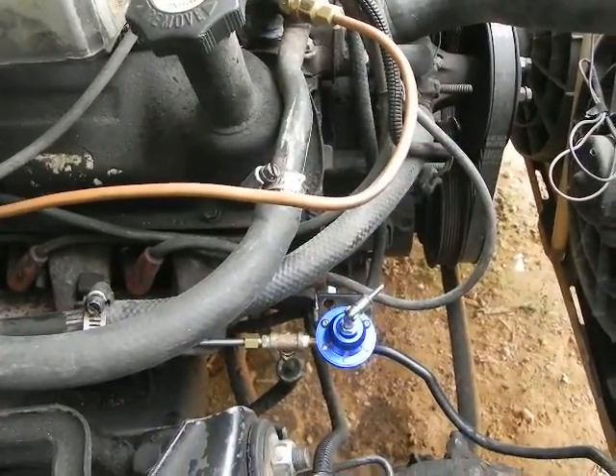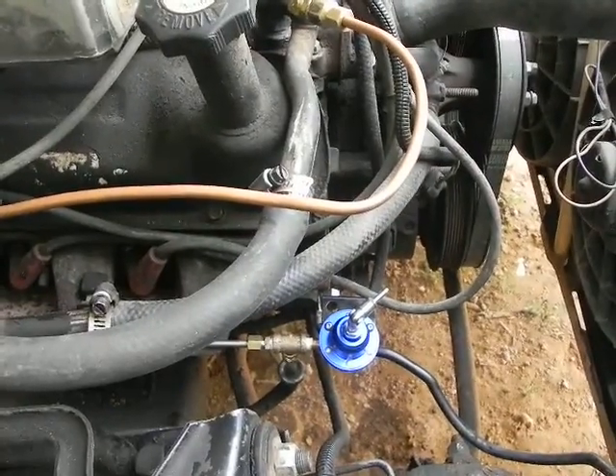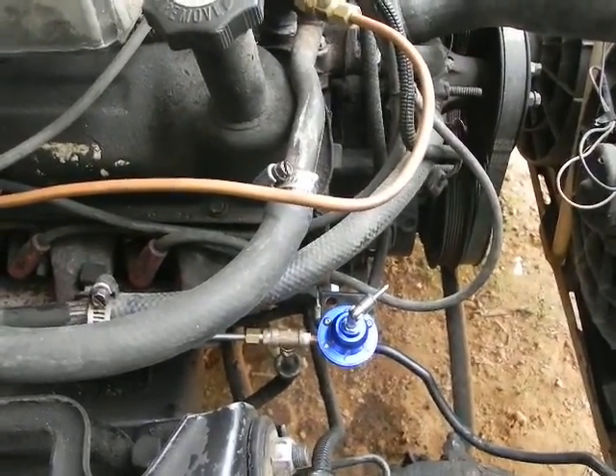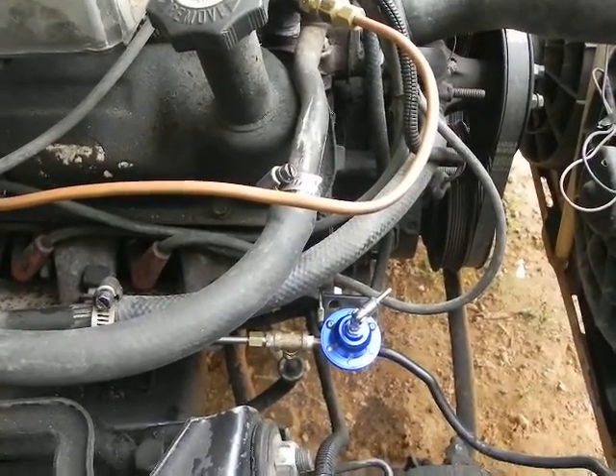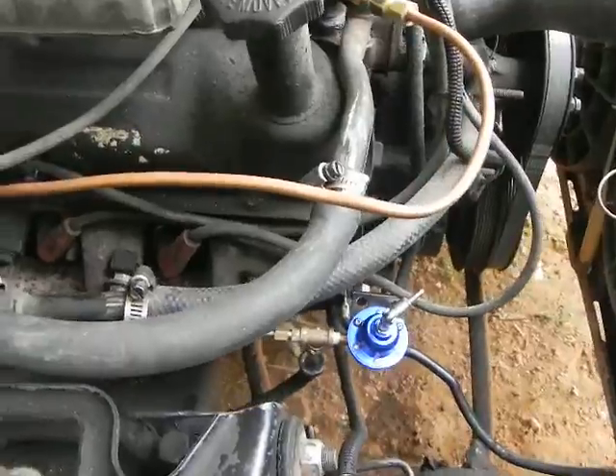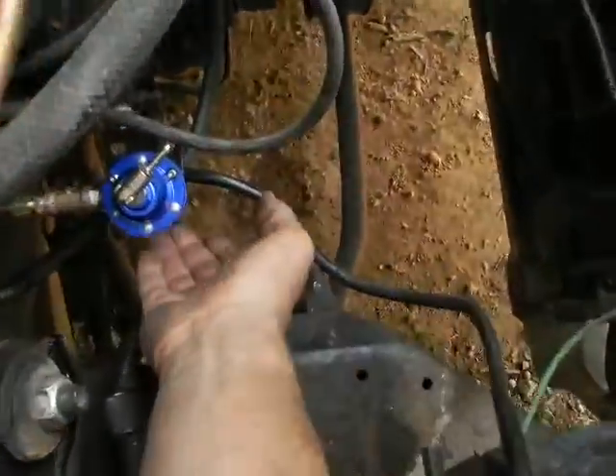When I installed this pressure regulator, I decided to play around with the adjustments and got it down to about 25 to 30 psi. All of a sudden the engine kind of smoothed out, started running better, and the exhaust smelled better.